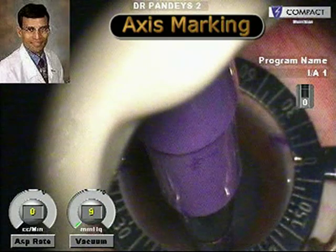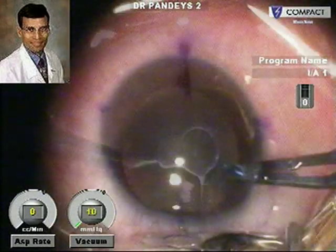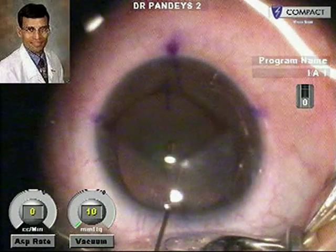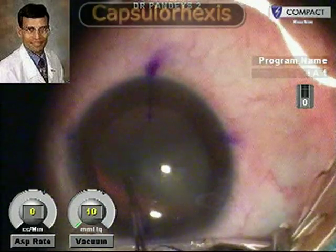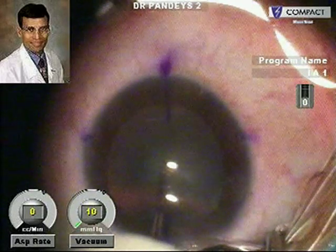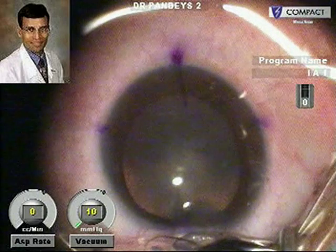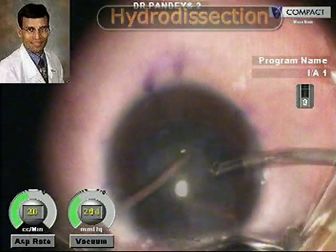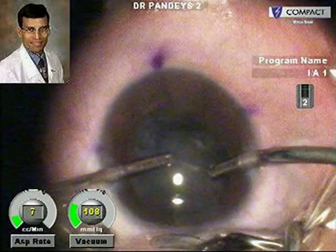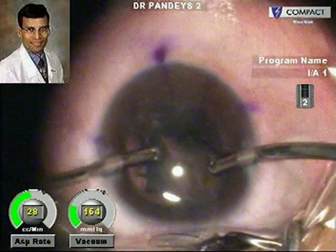This is axis marking being done using the axis marker. A capsulorhexis is being performed very carefully, this being the case of a young child of 10 years old. Good hydro maneuvers have to be done because the cataracts in children are very soft, and the lens can easily be removed using just the irrigation and aspiration.